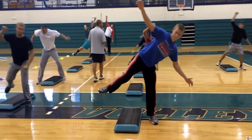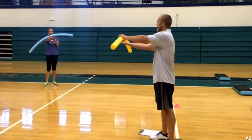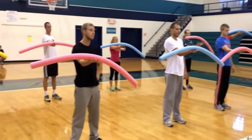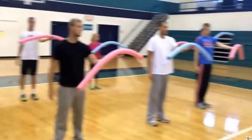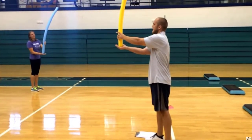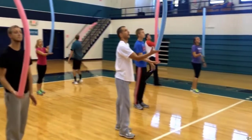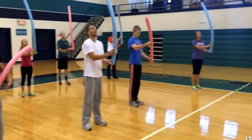After all these activities, you can have fun with the noodles — first balancing the noodle on your hand, then trying to vertically balance the noodle. A lot of your students will really like this because it is challenging. Then we're going to try to balance on top of the noodle.